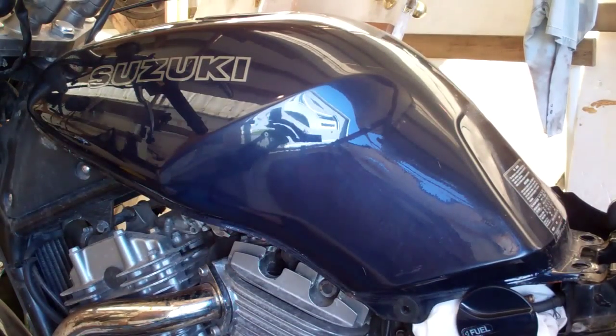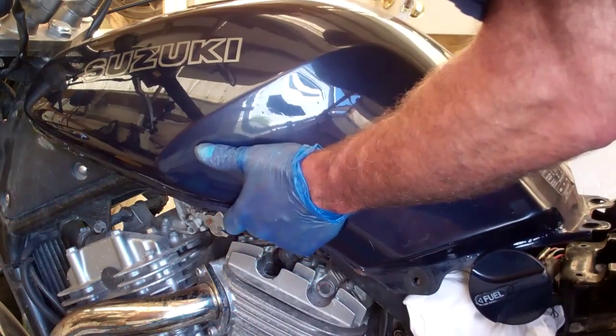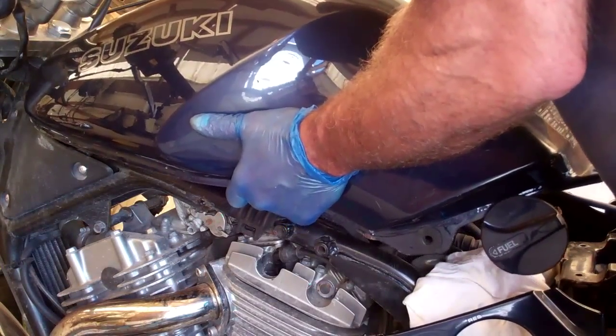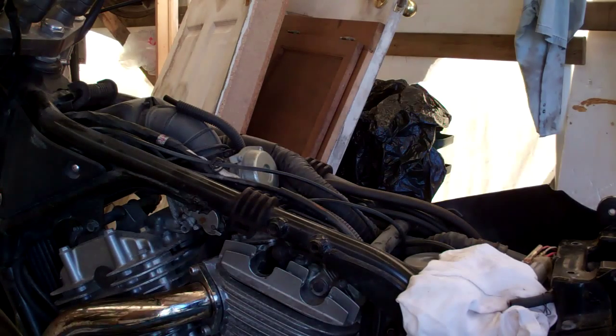Now the tank is fully released on the end towards the back of the bike, so now we can remove the tank. The trick here is simply just to pull up at the back of it like so, and then pull the tank towards the back because it slides on up here. Be very careful where you put that because you don't want to scratch your nice fuel tank.